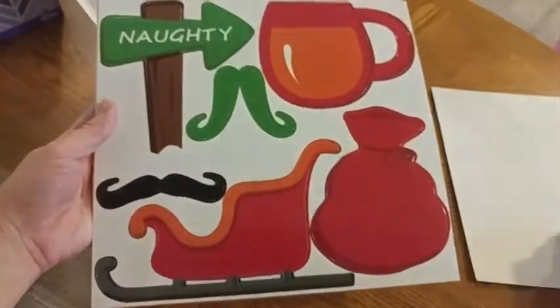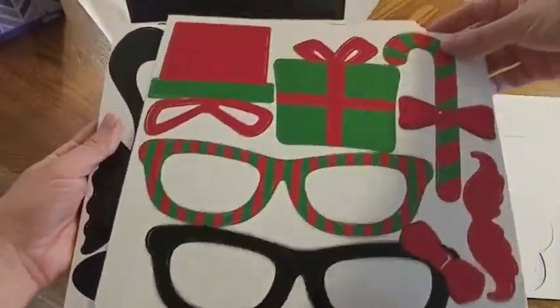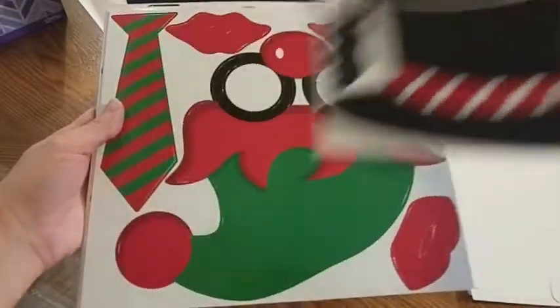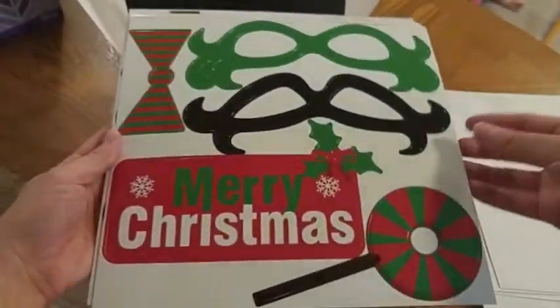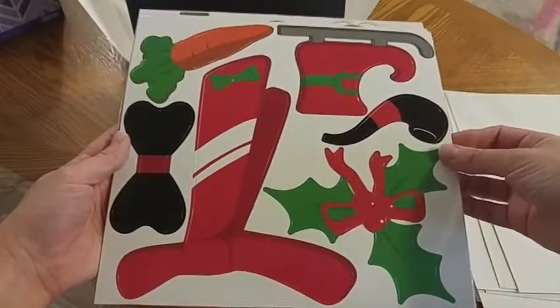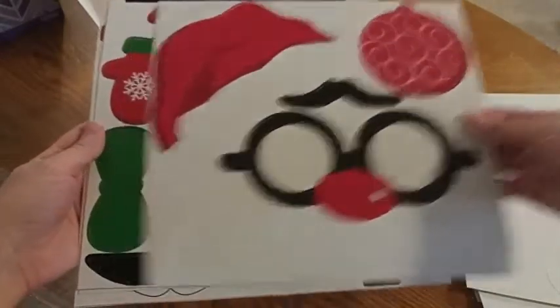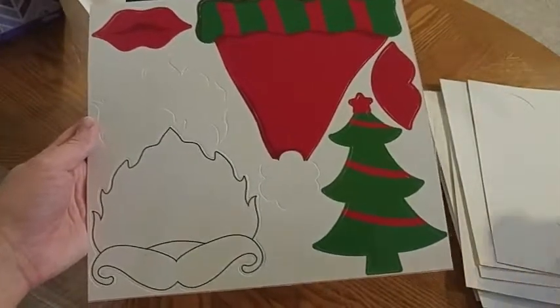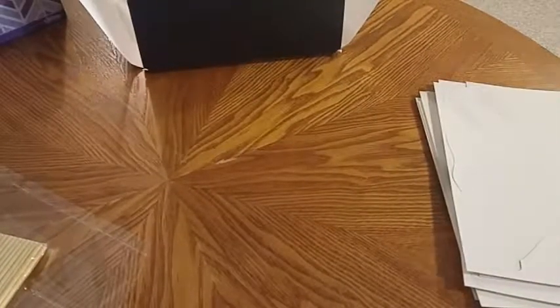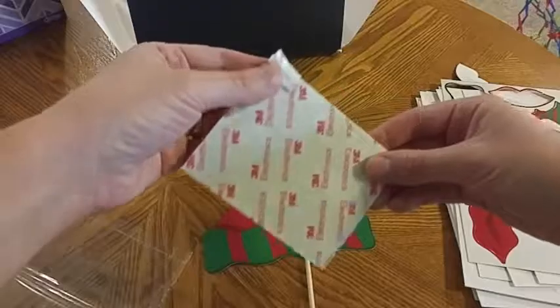Here we have all of our different sheets and I will show you all of the props that come with this. It has a lot of hats and glasses and lips and ties. You've even got some antlers and candy pieces, stockings, and other accessories. You've got pieces to be Santa, pieces to be a snowman, and I'll show you an example of putting these together.